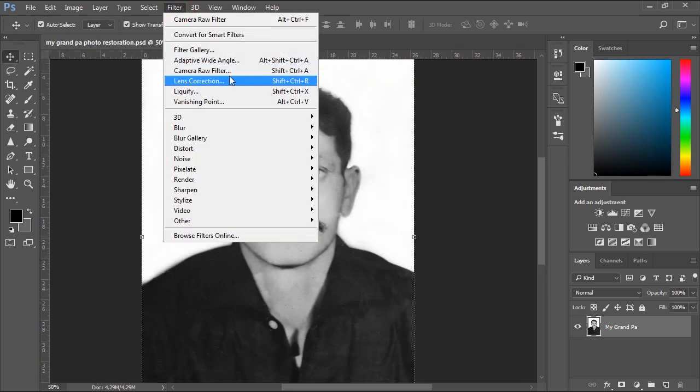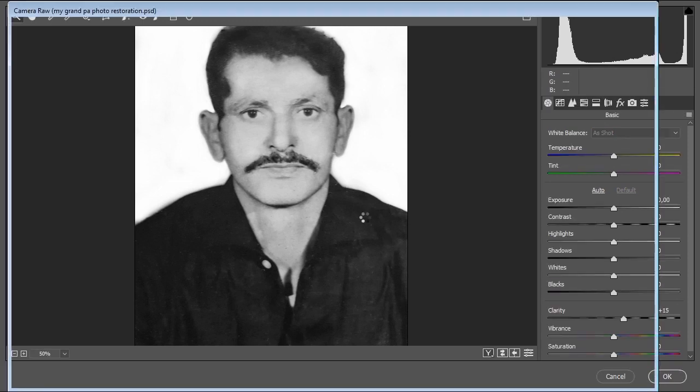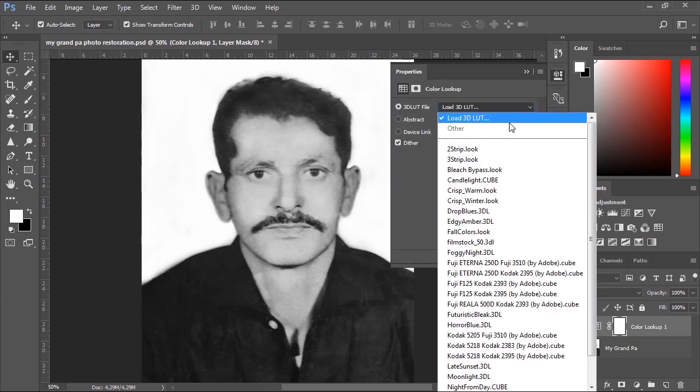Now we'll go to Camera Raw Filter to increase the clarity a little bit. From Adjustments, you can create a new Color Lookup Adjustment Layer, then go ahead and apply a 3D LUT Color Grade Effect.